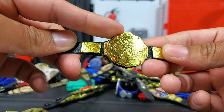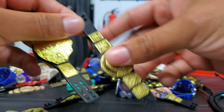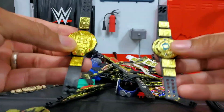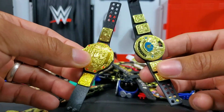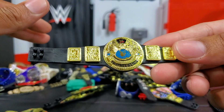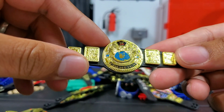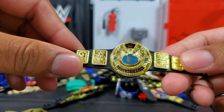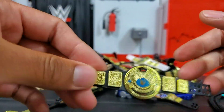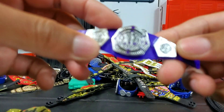Chris Jericho — the Defining Moments Jericho — included this one as well as the old school attitude era belt. He came with both of these, which makes sense because he was the first Undisputed Champion. This is still one of my favorites out of all the belt looks they've produced throughout the years. The wing belt from the attitude era days still holds a special place in my heart — that was the time when I started watching wrestling.